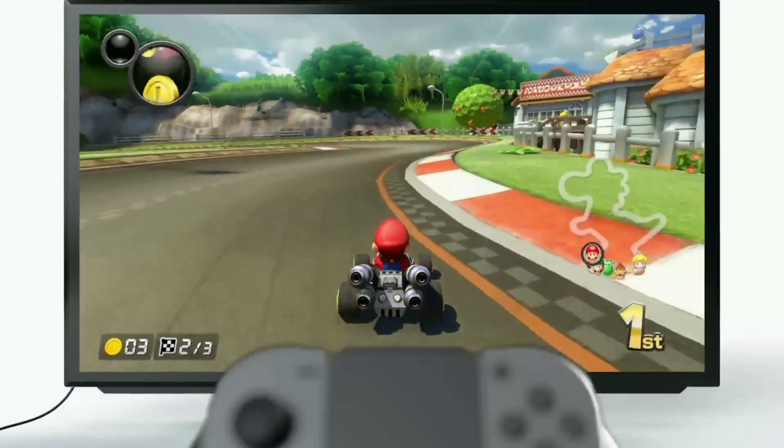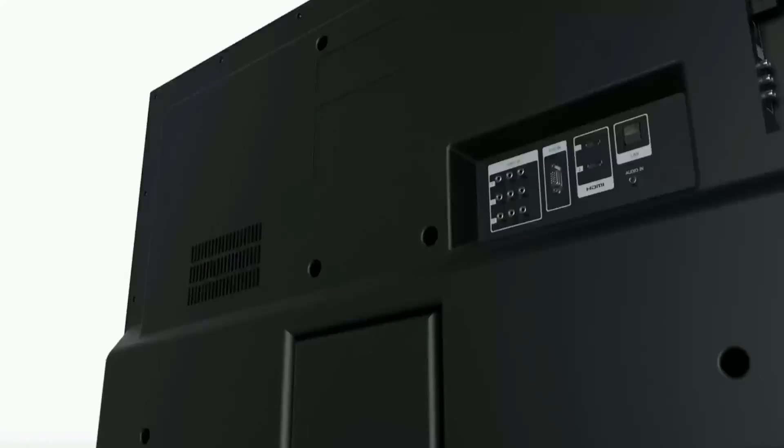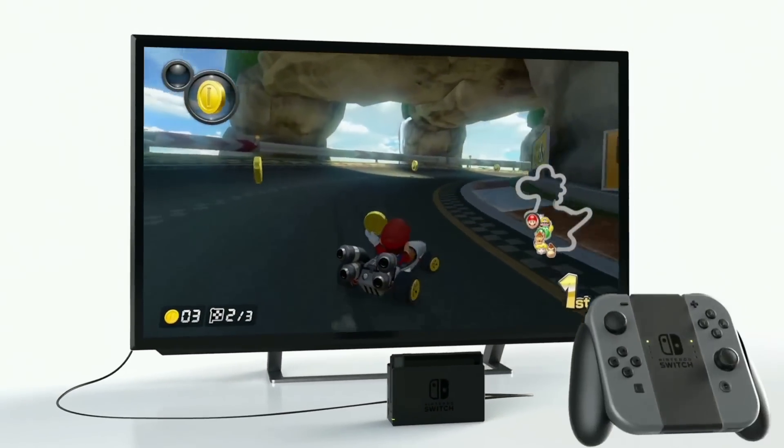TV mode. Play games on the TV in typical video game style.